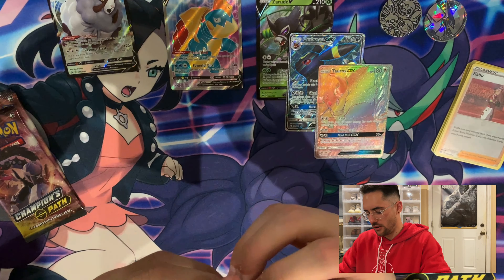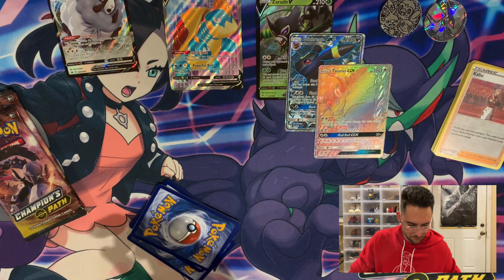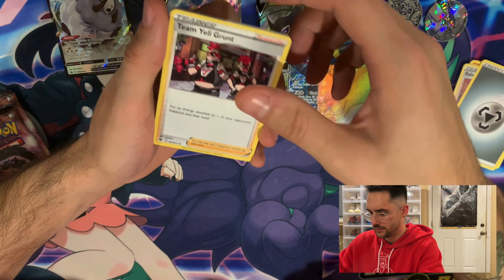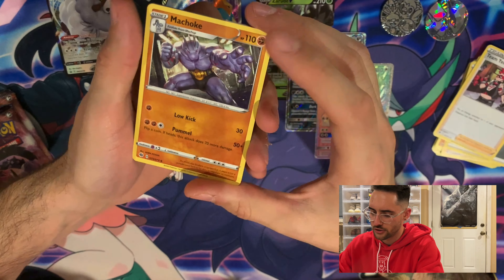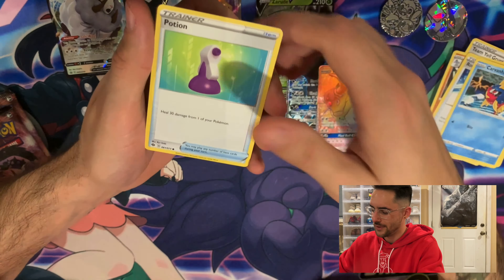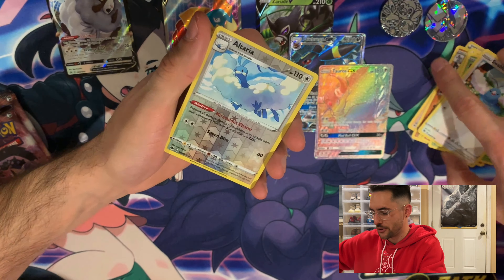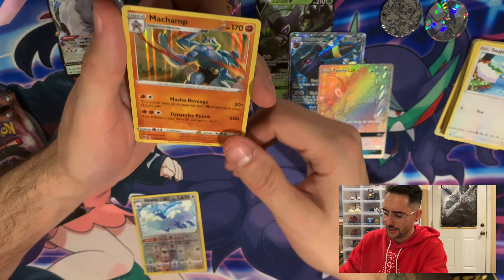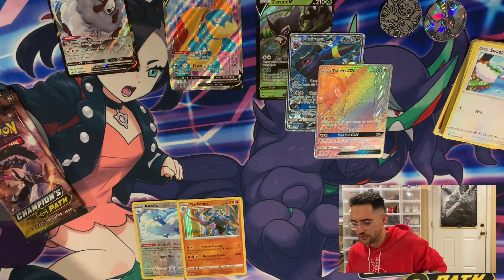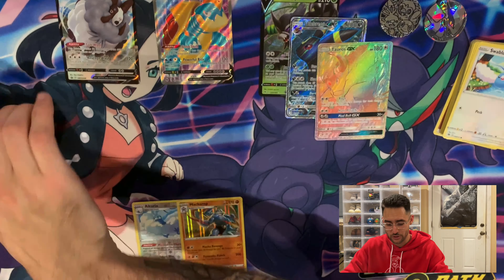Into the Galar bird pack. A Steel Energy, a Team Yell Grunt, a Machoke — I love that Machoke art, it looks like a painting, so well done — a Rotom Bike, a Carvanha, a Potion, a Rockruff, a Weedle, a Swablu, a reverse Altaria, and for the rare — the man of the hour, the guy I didn't want at all — a Machamp. I'm sure if you're into the cards you've seen the joke online that it's Machampion's Path, because you just — everybody just pulls so many Machamp. I have too many.